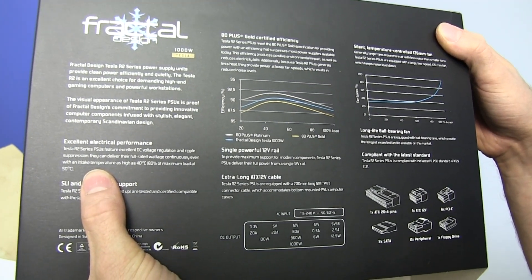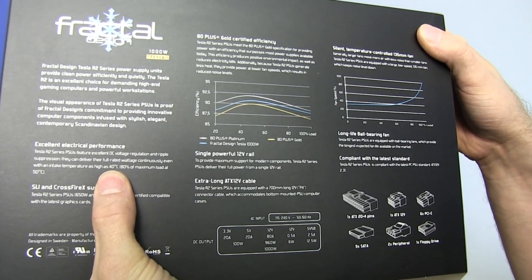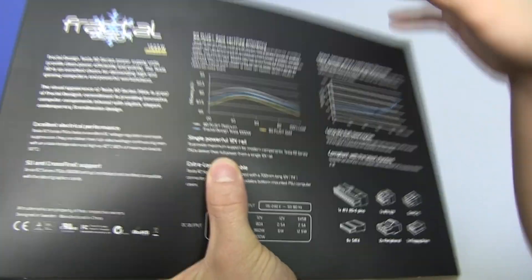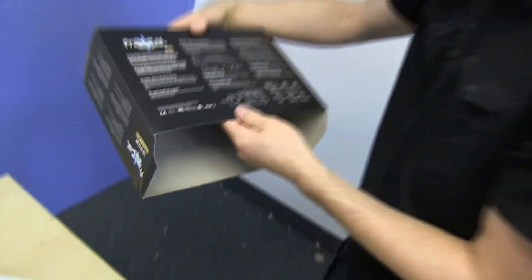They can deliver their full rated wattage continuously even with an intake temperature as high as 40 degrees — and it should almost never be intaking 40 degree air. 80 plus gold efficiency, and it features an extra long ATX cable, which is actually really handy.